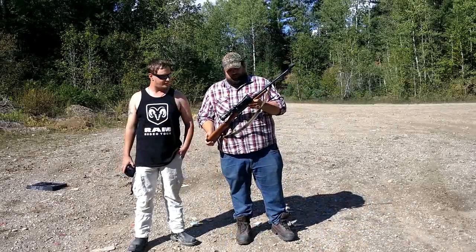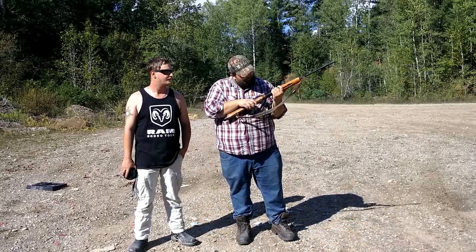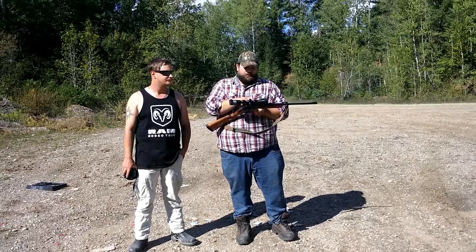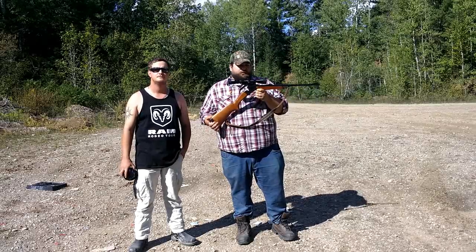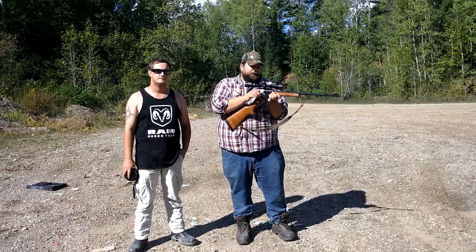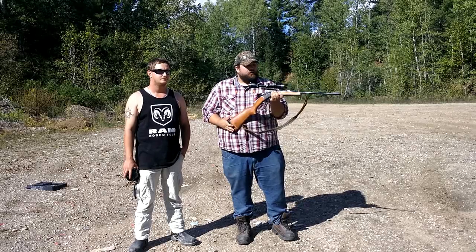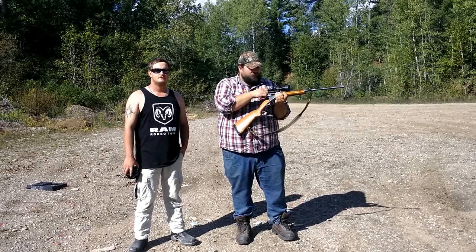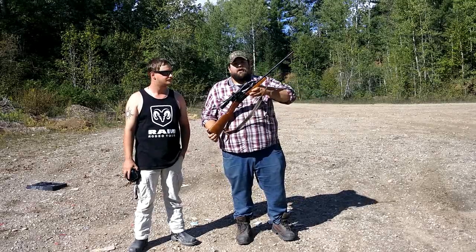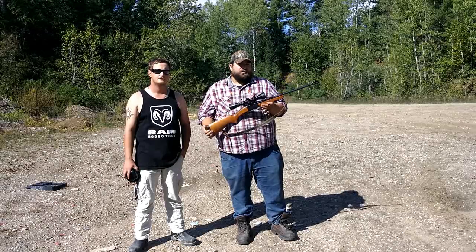Did it come with the rail mount when you bought it? No, I had to buy the rail mount — it's a single piece rail mount. Unfortunately this gun has a very small dovetail base, so you have to get a longer mount, but it has to be basically a one-piece base, otherwise it won't work. I can't remember what the base was, but it was pretty expensive. It does come with iron sights though, so it's not necessary to get a scope if you're willing to deal with the irons.